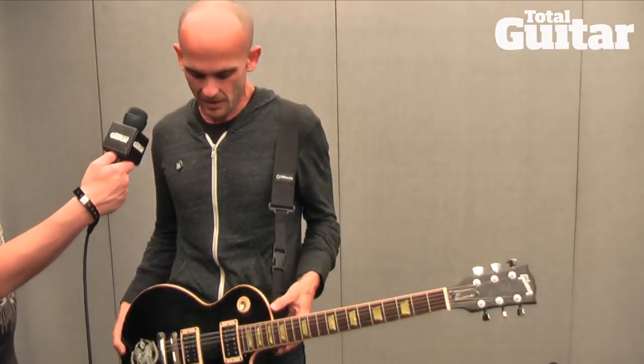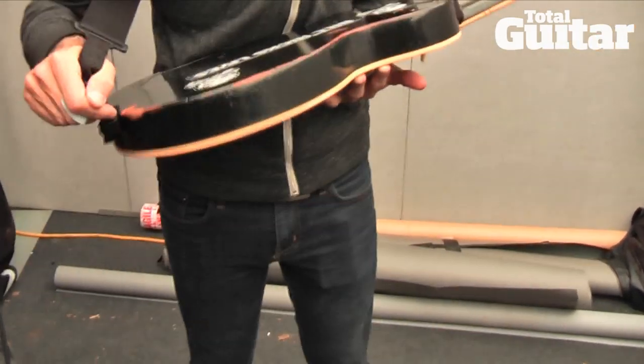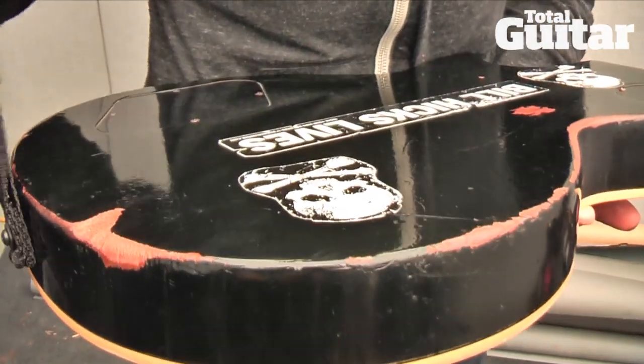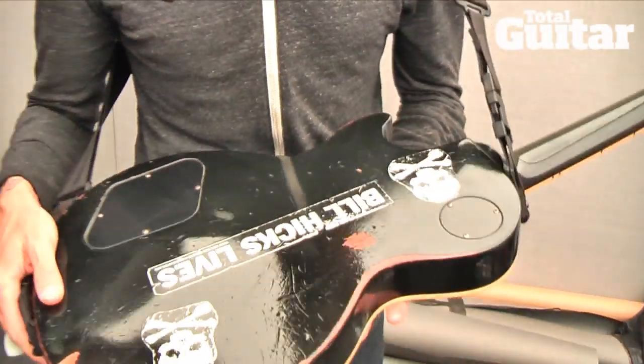It's beat to hell. It's got this wear from the strap lock moving back and forth over it — these DiMarzio click lock things. It keeps doing that and it bugs me, but there's nothing really I can do about it.